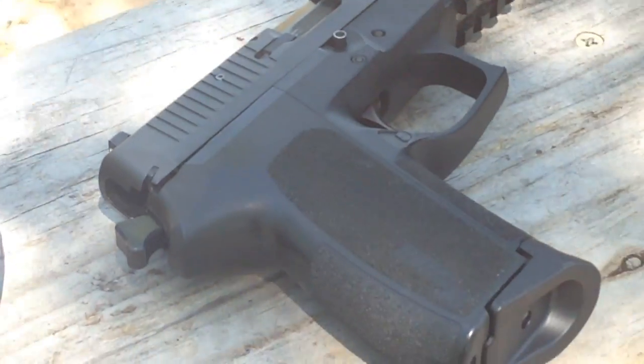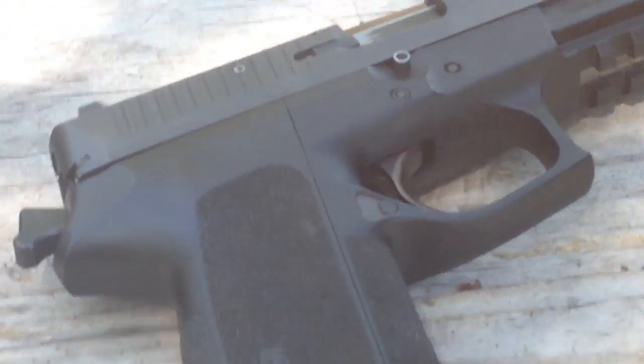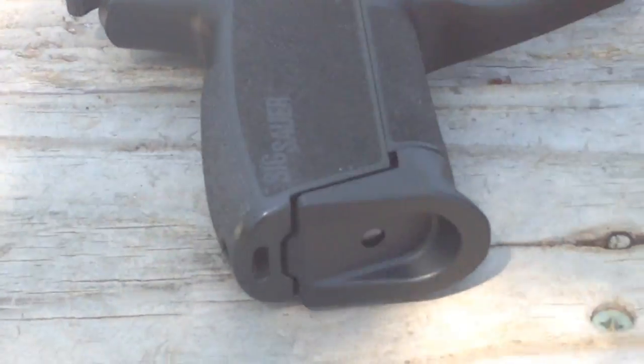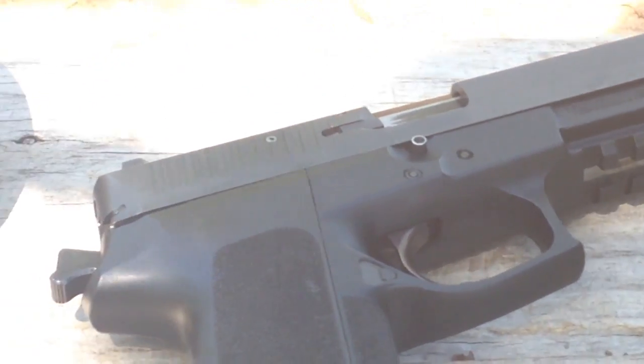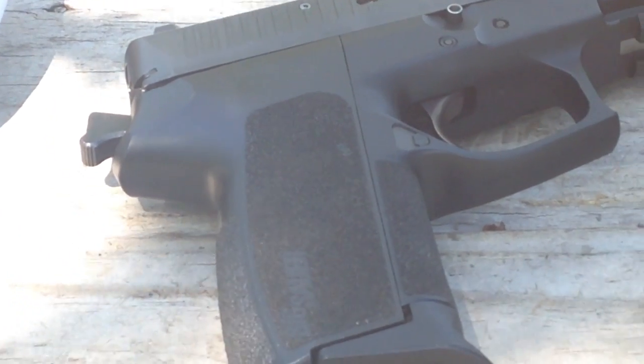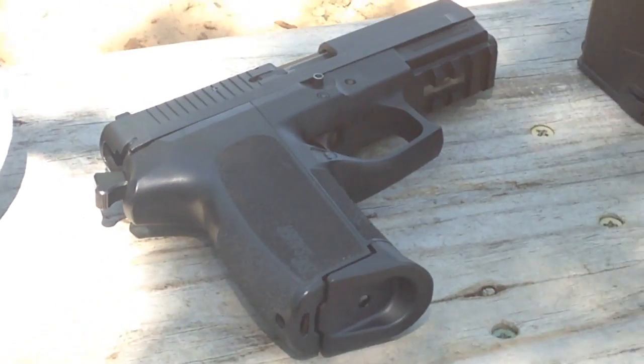So that's the update: the SP2022 is back in action, working perfect after coming back from Sig. Yes, these Sig Sauers can fail, but Sig stands behind their work and did a great job fixing it. I've had a couple hundred rounds through it without a problem. That's the end of this video — thanks for watching, like and comment.